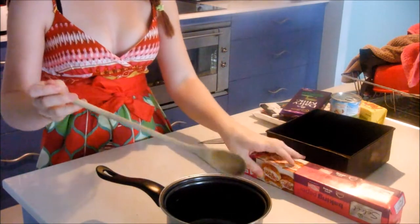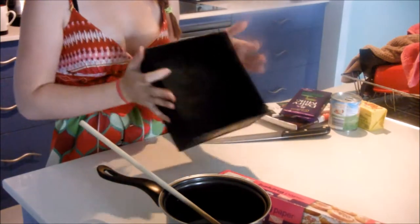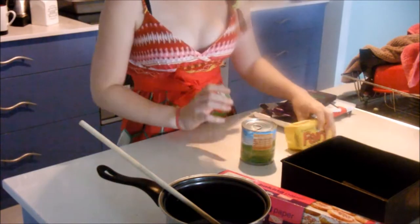What you'll need is a saucepan, a wooden spoon, baking paper, a square baking tray, and a butcher's knife or any knife at all.